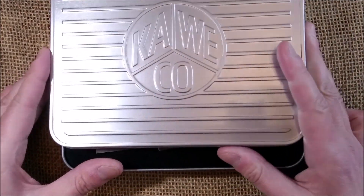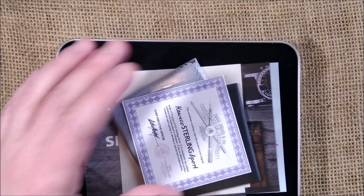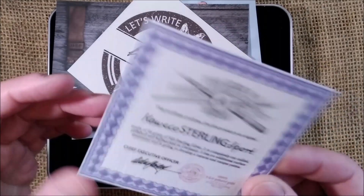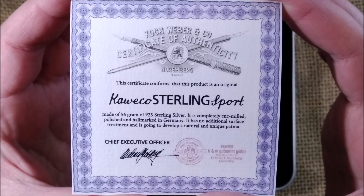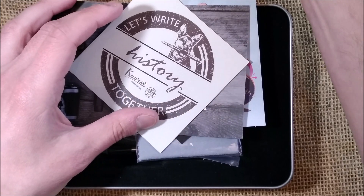Let's open this. The lid is very reflective, so it's not ideal for video. Inside you get some stuff — let me show you. We have a certificate of the Caveco Sterling Sport, stating it is made of 56 grams of 1925 sterling silver.